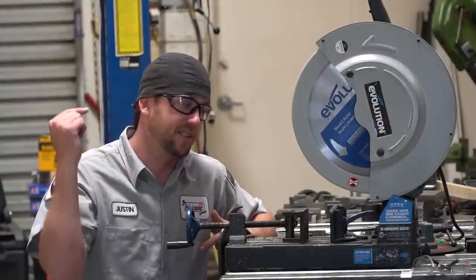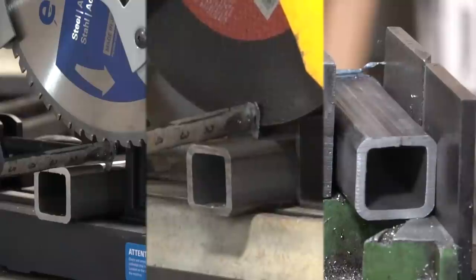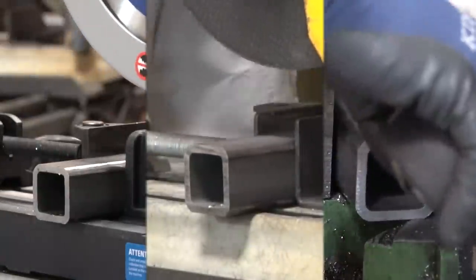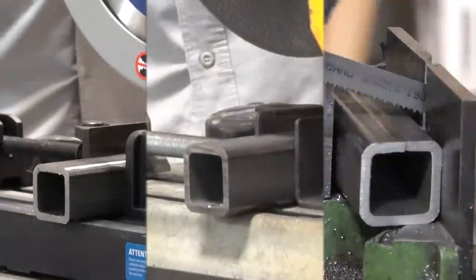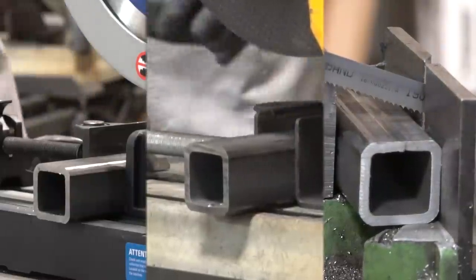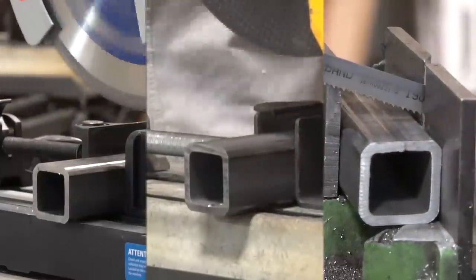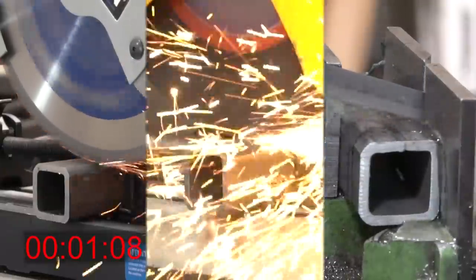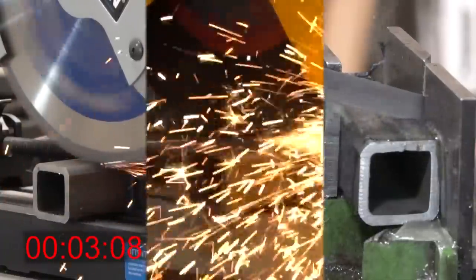First up: which one of these saws cuts the fastest? To make this fair and even, we're going to use the exact same size with the exact same amount of stick-out. This is a 2x2 with a quarter-inch wall steel tube, very commonly used in receiver hitches and stuff like that. We're also going to cut it into a cube — two inches of stick-out — and the clock is going to start the very second that every single one of these touches the metal.